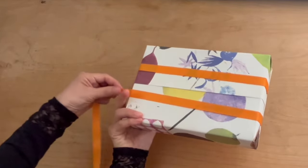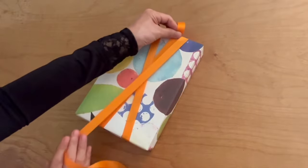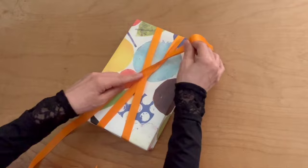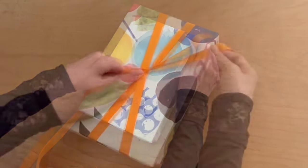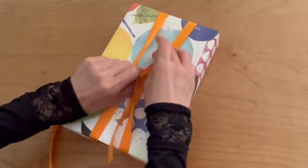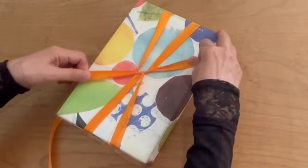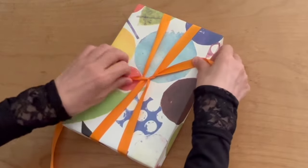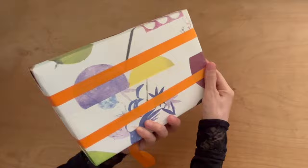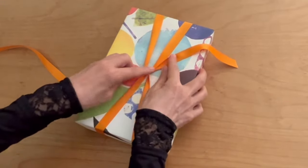The back of the box should look like this. When the longer left side ribbon comes back to the front center, wrap it tightly. Take the right ribbon, make it over and tuck under the cross point. Pull out the right side ribbon and tighten the knot. Make sure at the back of the box the ribbon is parallel nicely. Tighten the knot again.